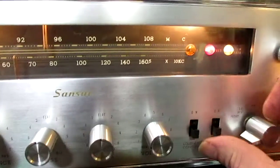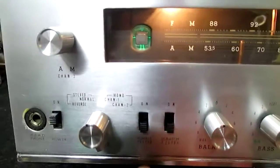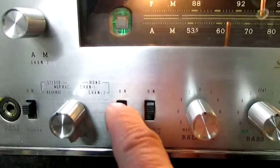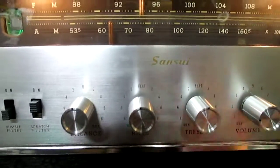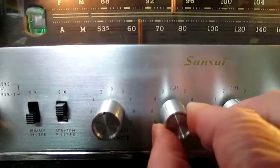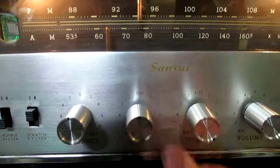Our loudness button on, off. Rumble, high filter. I've got everything straight up on flat, but you can increase the bass. Bring in a little cymbals.